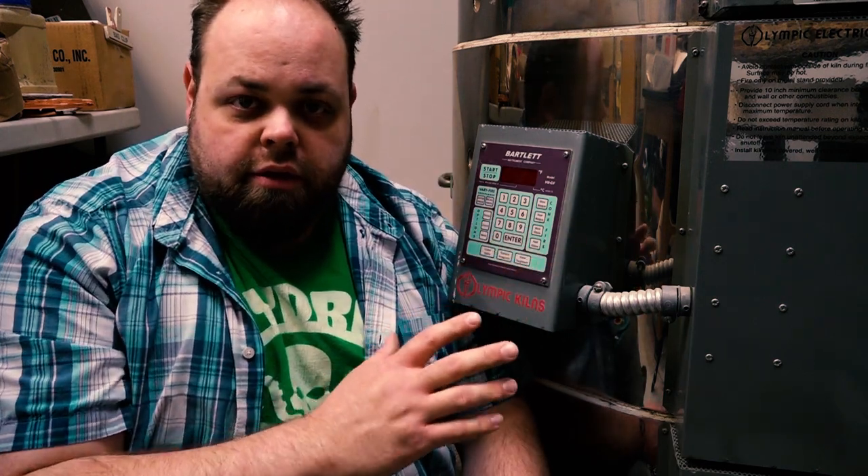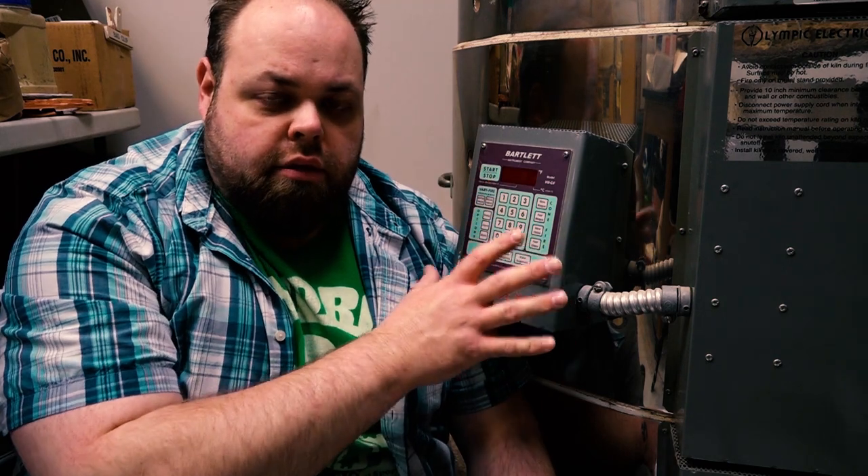Diving into the digital kilns — this is my kiln setter. I did a video a while back about how to fire a kiln in general, but I got a lot of comments about people who don't know how to fire a digital kiln. The digital kiln is one that does all the firing sequences for you. It's so much easier.